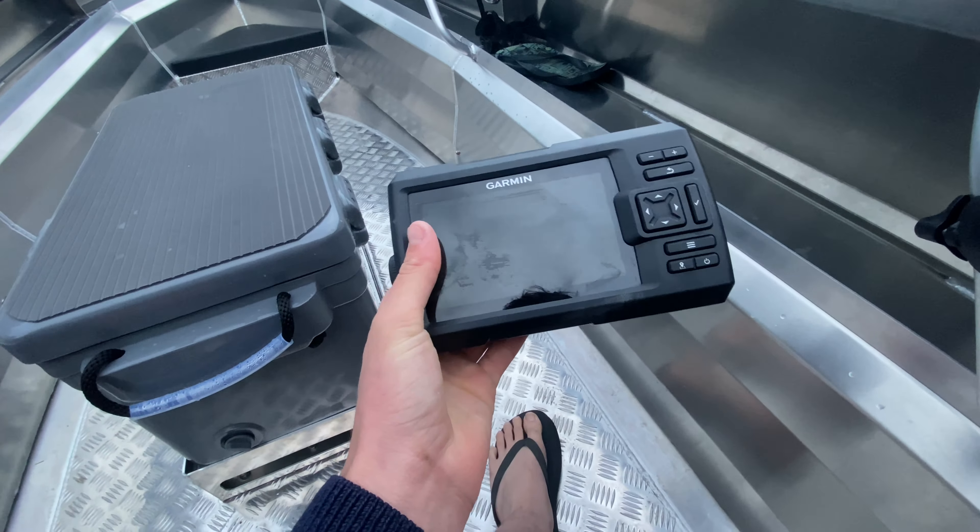Another thing I've done to this boat is put extended side rails on the back. Instead of having the regular ones that just come out here, I've made them go right up over — it's way better for getting on the boat when you have something a bit higher to leverage off.